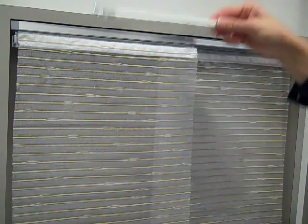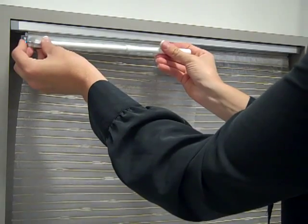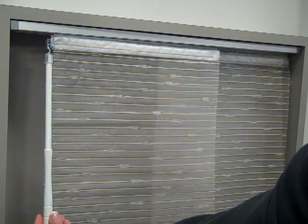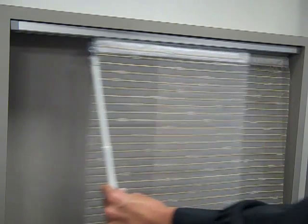To attach the wand, hold the wand parallel to the ground and attach the hook to the slotted tab on the wand attachment panel that you've chosen. Rotate the hook down so the wand is hanging from the bottom of the slotted tab. Last, traverse the panels to ensure that the window treatment has been installed properly.